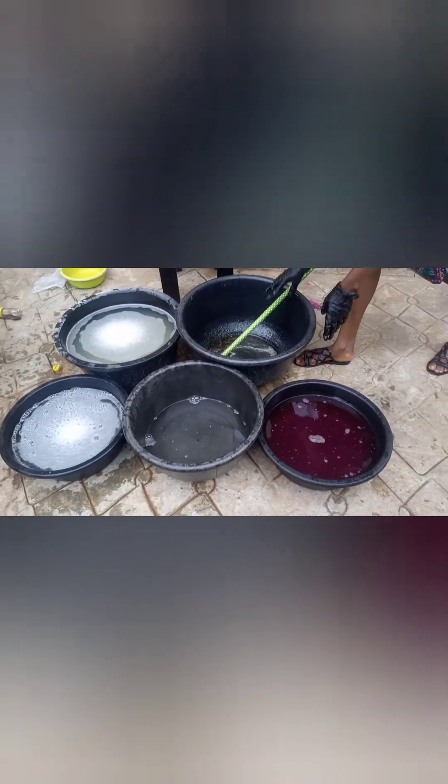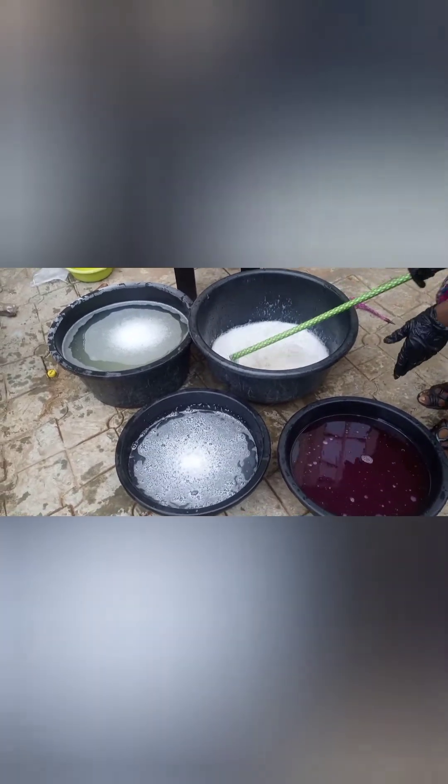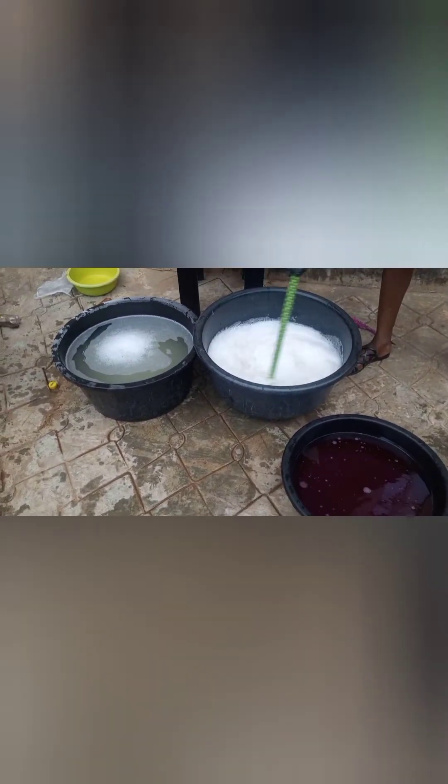Now our chemicals have settled. We are pouring the caustic soda into the sulfuric acid mixture and mixing them together. I'm also going to pour in my soda ash mixture into that batch — and you can see it has started foaming. Just ensure you're mixing well until you are satisfied with your mixture.